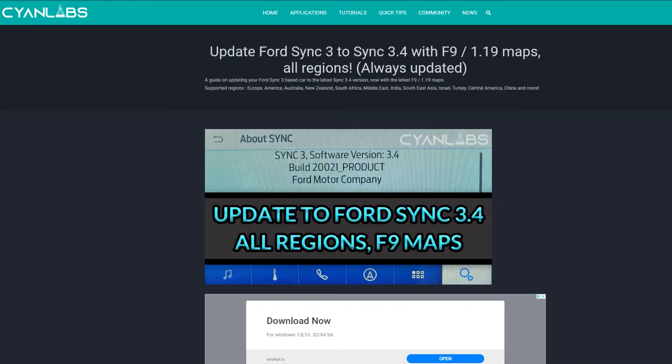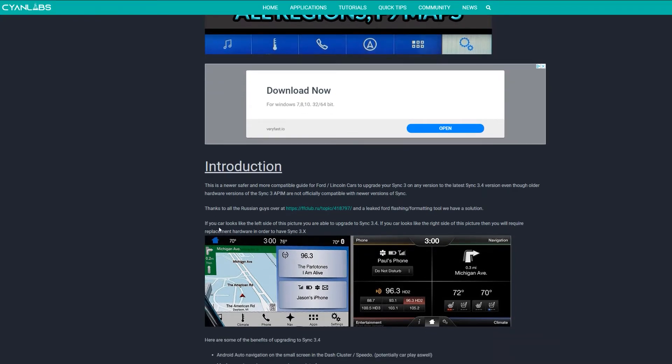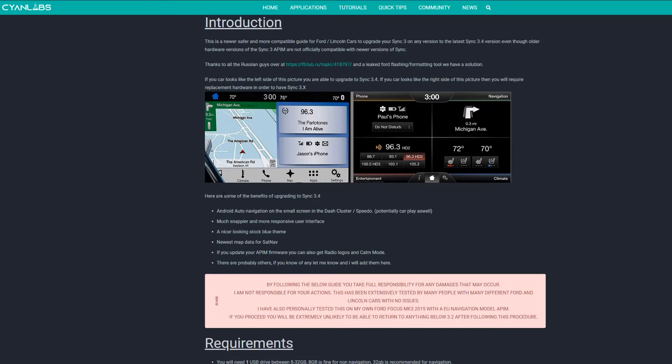You may have seen a previous version of this guide. Some of the requirements have changed. You can still technically do it with the old method, but it's just a lot more complicated for no reason. The main requirement is you have a Sync 3 unit — the one on the left here, not the one on the right. You also need a USB drive of at least 32 gigabytes for navigation, or 16, potentially 8 gigabytes for non-navigation versions.